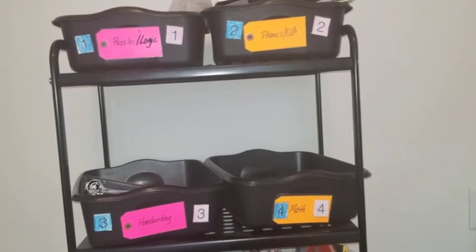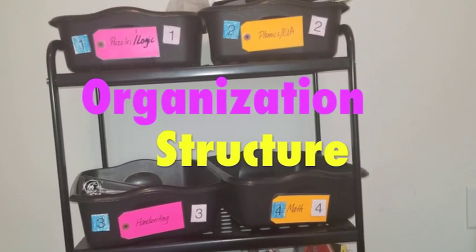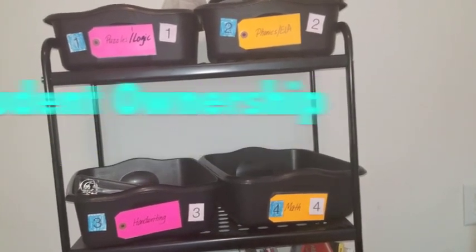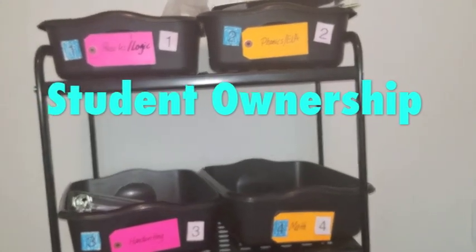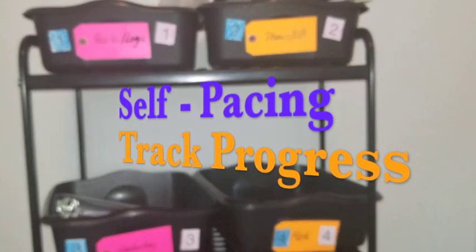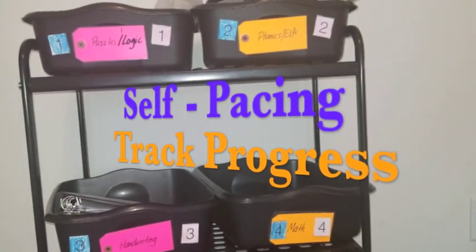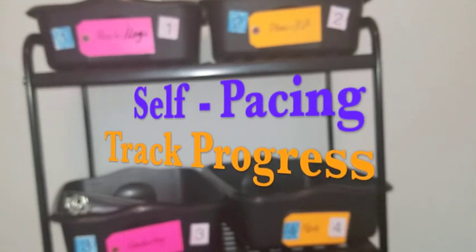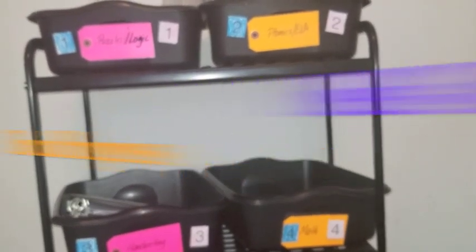Essentially, the system is in place to help you as a teacher to organize and structure your child's school day while giving them a sense of autonomy and ownership over their learning, because they're able to work at their own pace — at least in the way that I've designed it. And they have a way of keeping track of what they've accomplished and what they have left to accomplish.